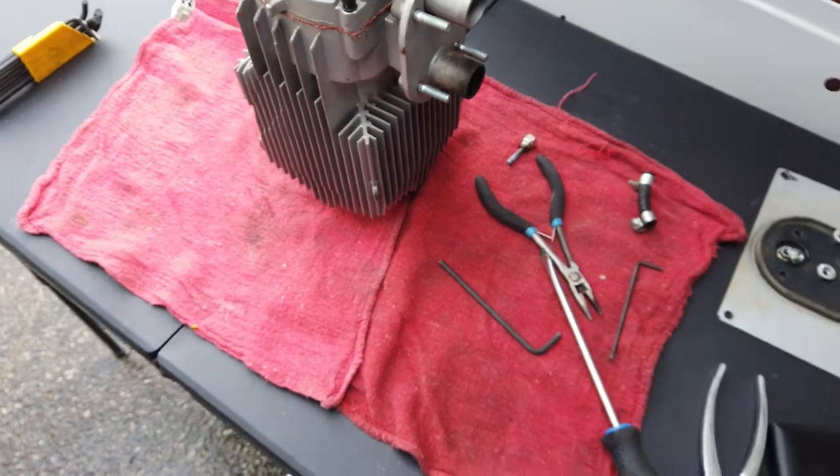Hi guys, I guess it's time I take my diesel heater apart. I think it's got soot buildup inside — it's acting funny, making a funny noise. So I'm thinking it's a soot buildup from what I've been observing. Here it is, I've taken it out.